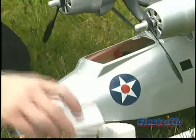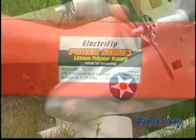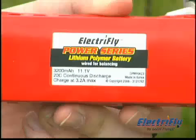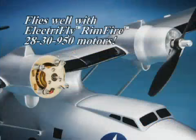By opening this hatch, you have direct access to the battery. A LiPo pack is recommended for the high voltage and low weight that you want for exceptional performance. But the real key to this seaplane's performance is equipping it with twin OutRunner brushless motors.